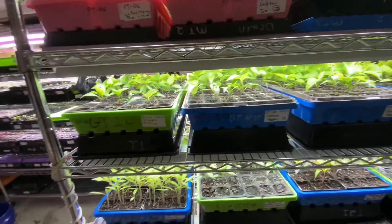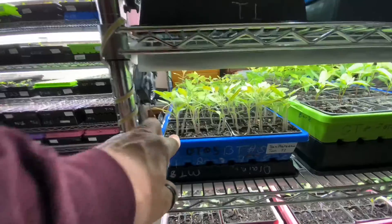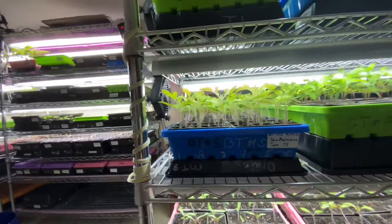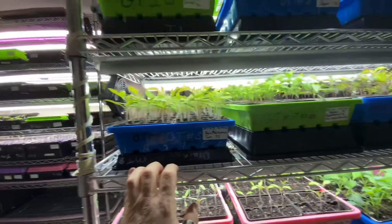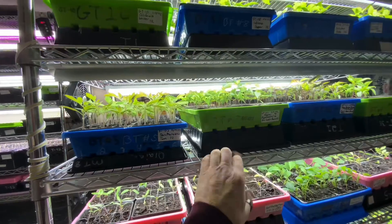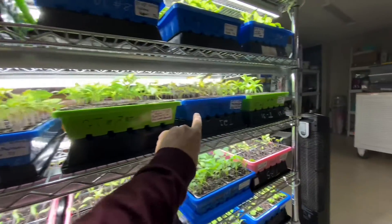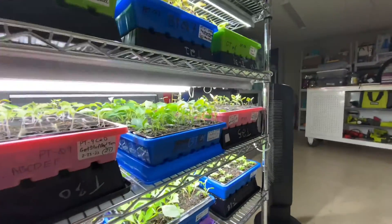I need those bigger trays a little further down. Here's another tray of tomatoes that's probably a little bit smaller — dated the 14th. This is a tray of San Marzanos that I gave up on, but they're coming back. I guess they just got a slower start. Again, another pepper that we have to drop down a little, maybe the same here — we'll put them on the thinner trays.